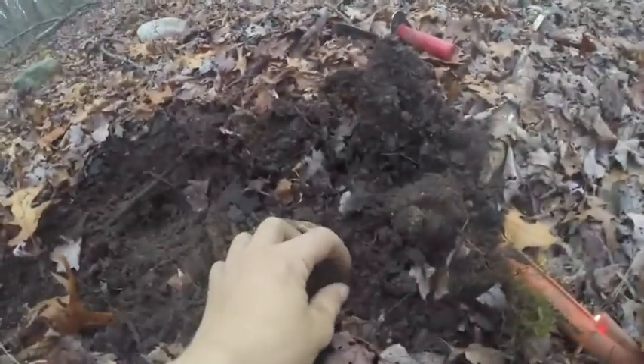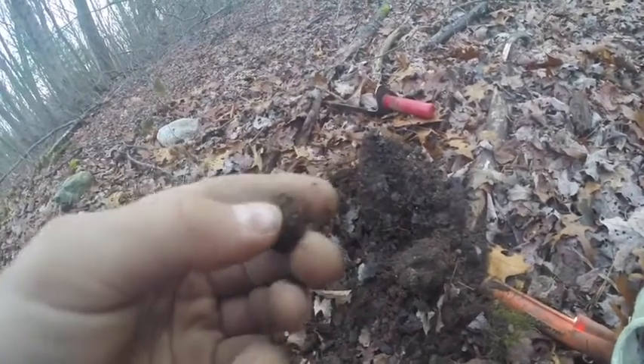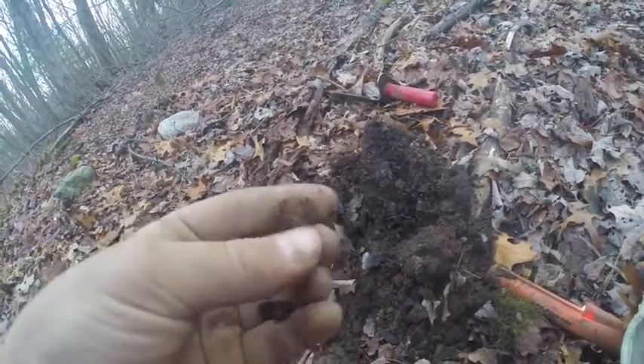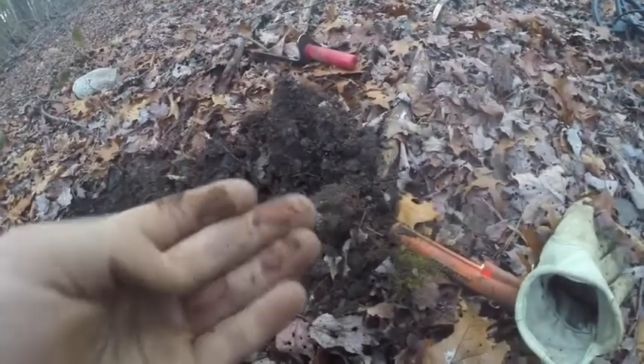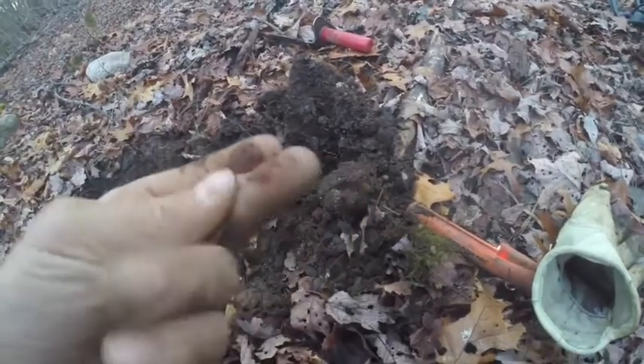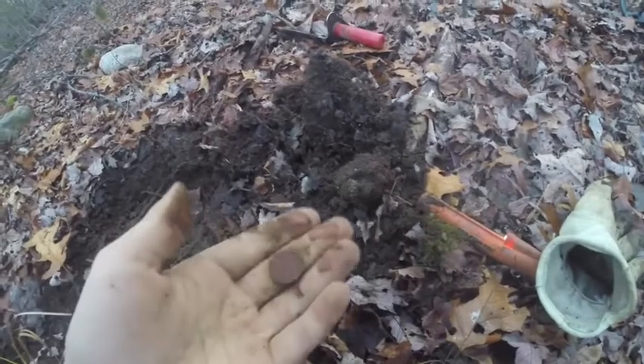I just got a second coin right next to this hole. It's a wheat penny. I'll tell you the year in the next clip. That last wheat penny was a 1940.